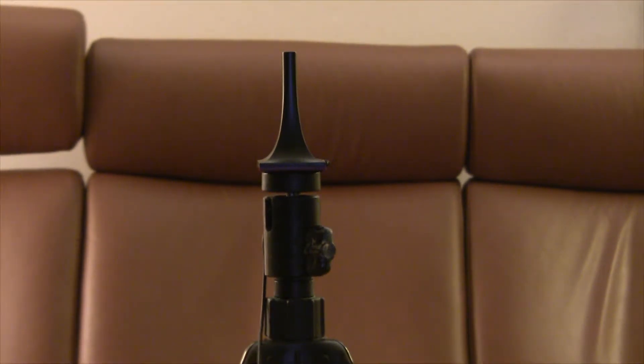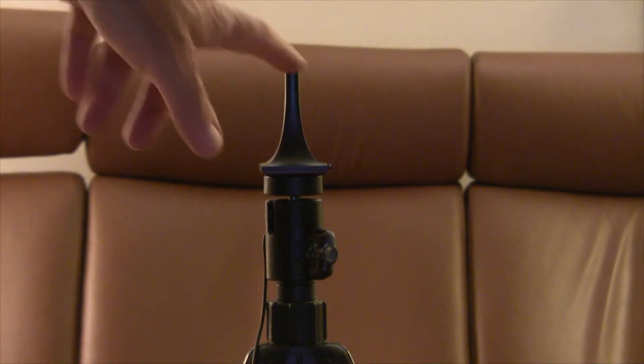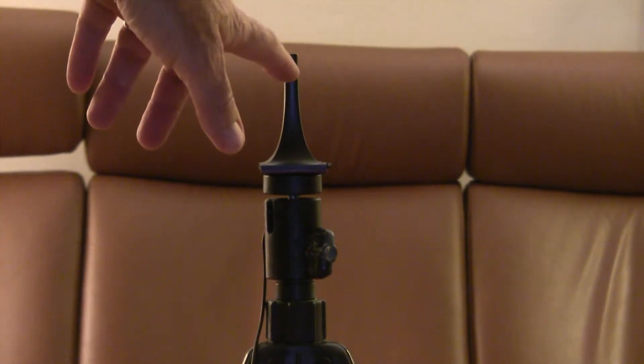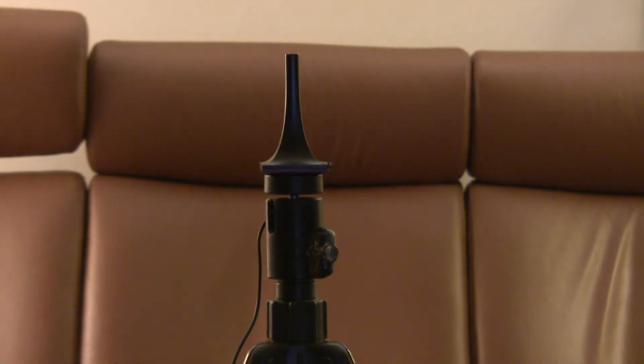Okay, we're back to do the speaker calibration. The first step is to attach the Odyssey microphone that comes with the system to a tripod. They give you a cardboard tripod, but I think it would be kind of annoying to use, so I'm using a regular tripod. I did this once before with the old receiver, but it's been eight years so I'm a little rusty. So the first thing is to put it on the tripod, and then let's do the next step.